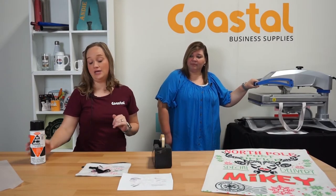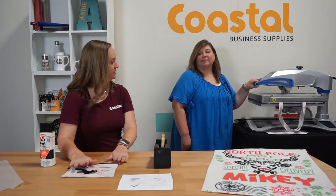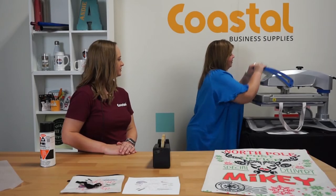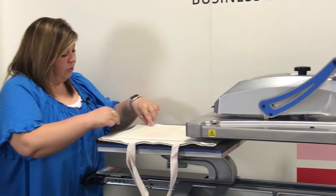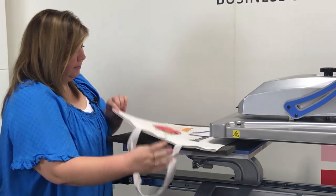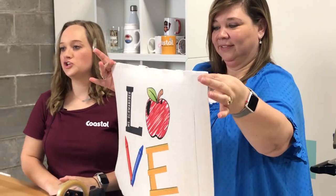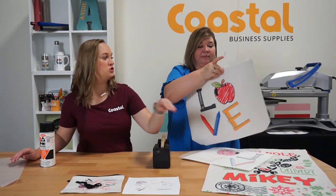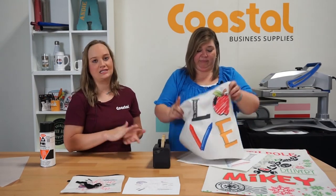As Meredith said, we can use adhesive spray for these items, or you can use thermal tape, whichever your preference is. Then we're just going to wait for it to rest. You'll remove your print immediately. And here you go. Another trick is that you can place a silicone sheet inside the bag as well as the Santa bag to prevent sticking. Or as soon as it comes off the press, just pull those seams apart so they don't stick together.